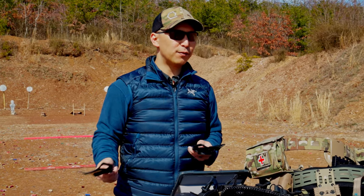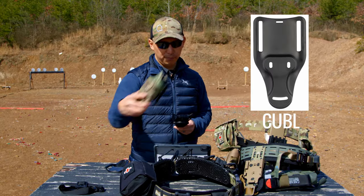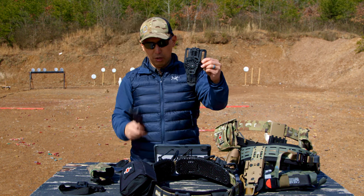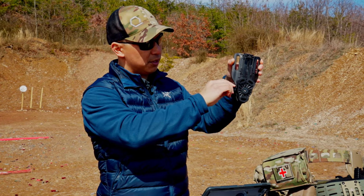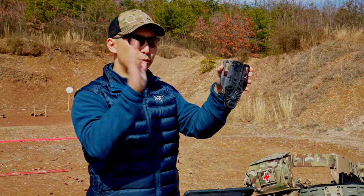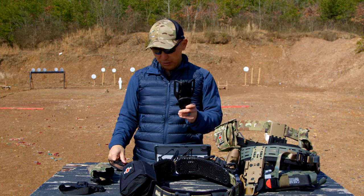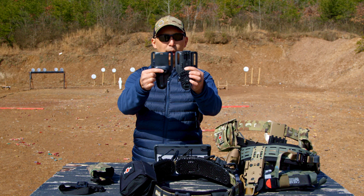You can get a different Safariland product called the C-UBL, which has grooves instead of fixed holes to allow cant angle adjustment. There's also the V-UBL, which has similar grooves for cant adjustment plus a lever and cam locking system that lets you slide the holster up and down to adjust ride height — giving you a lot more adjustability compared to a standard UBL.